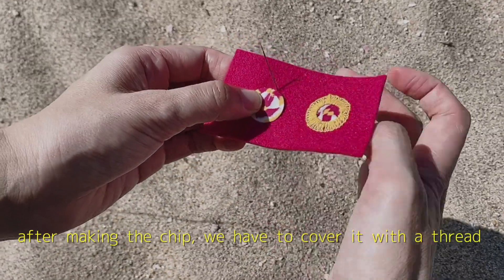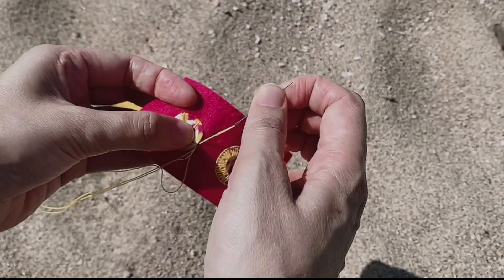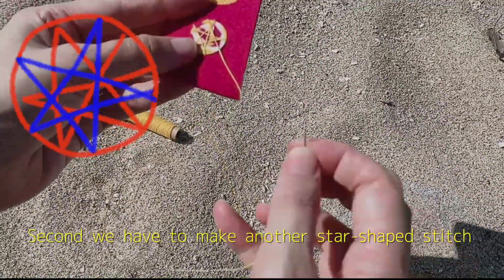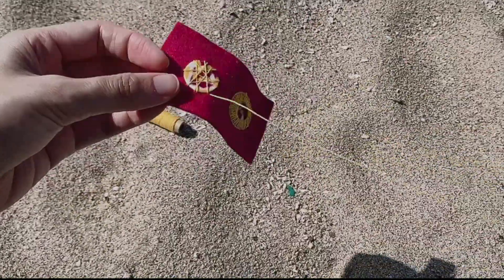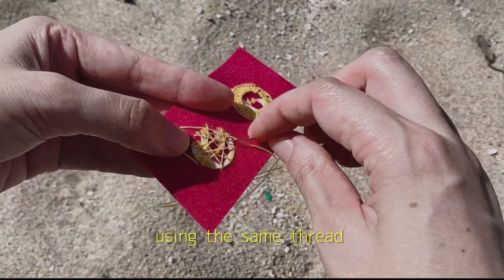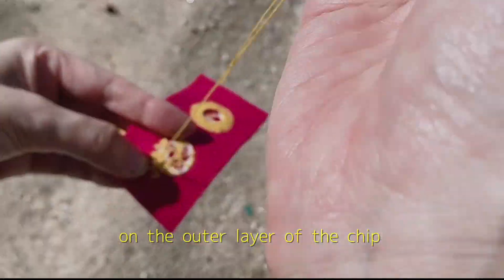After making the chip, we have to cover it with a thread. First, we have to make a star-shaped stitch like this. Second, we have to make another stitch a little bit off to the left. Next, we have to cover the outer layer of the small circle using the same thread. Please take your time and fully cover the chip properly. Make sure that there are no visible areas on the outer layer of the chip.